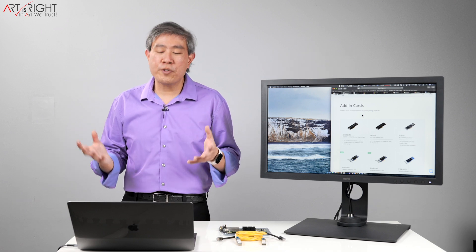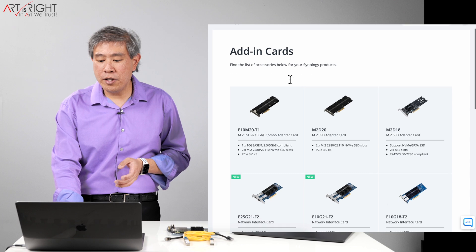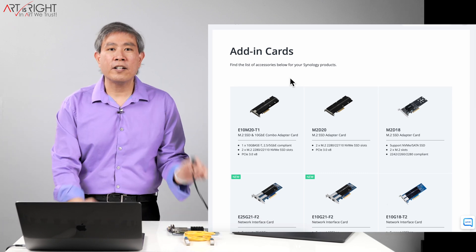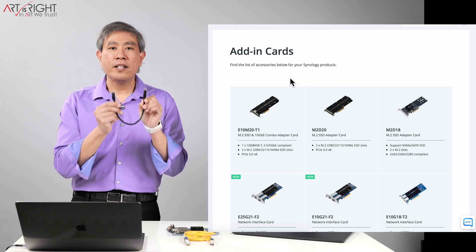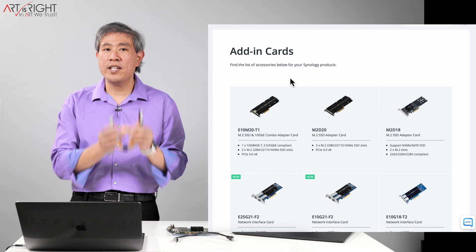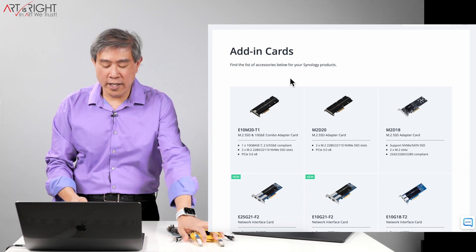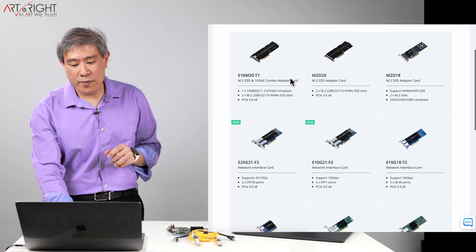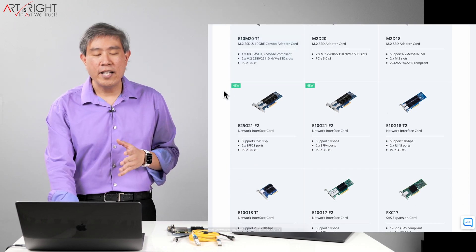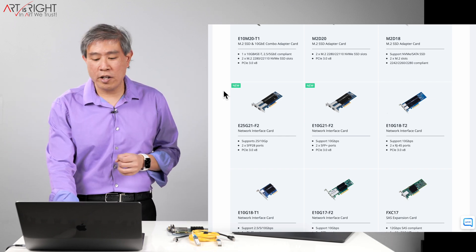The first thing that a lot of us would do is go to Synology's website and look at their add-on cards. They have a lot of options to choose from, from using a regular copper cable RJ45 10GBASE-T networking card to ones that use SFP+ fiber cable for networking. However, one thing that's really common about Synology cards is that they can be rather pricey compared to more generic options on the market.